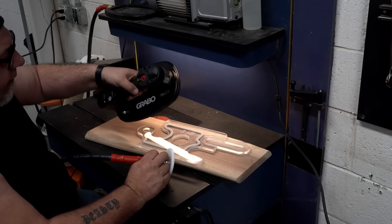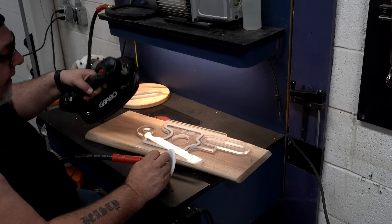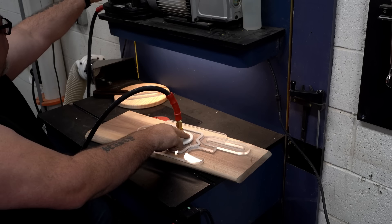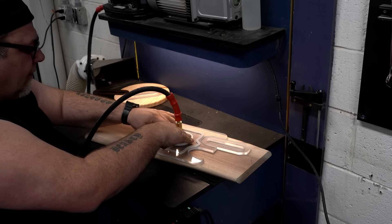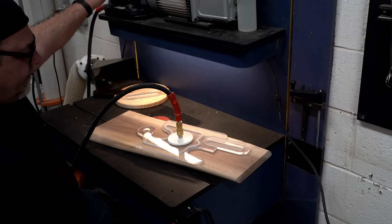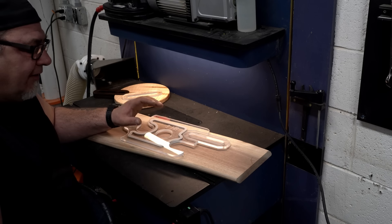The other option we have is the Grabo. A lot of our templates the Grabo fits right on — you just put it on the template, create a vacuum, and it holds it right down. For smaller templates, it works the same way as the large vacuum pump: you put it on the vacuum plate, put the fitting on top of the template, and turn the Grabo on. That holds the template to the work piece, you router it out, turn the Grabo off, and the template comes right off — no double-sided tape to deal with.